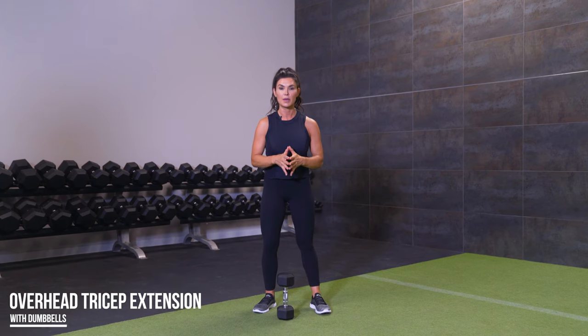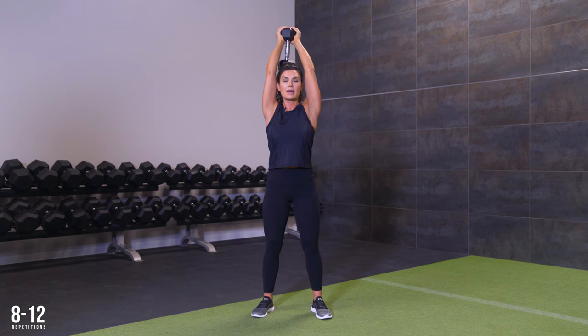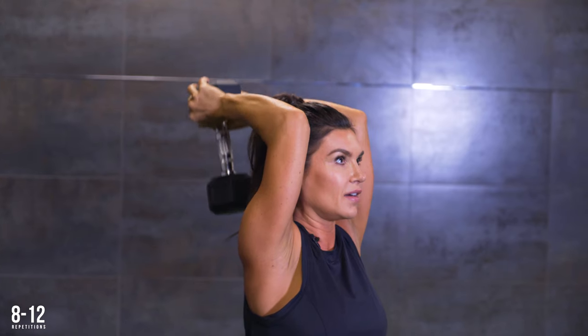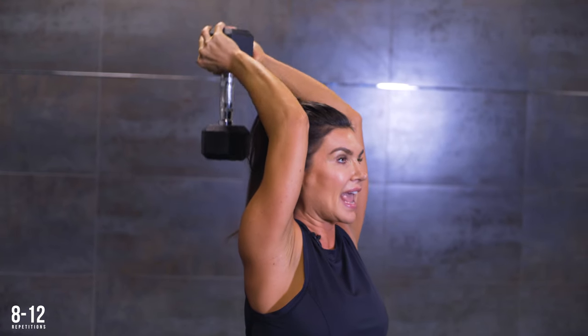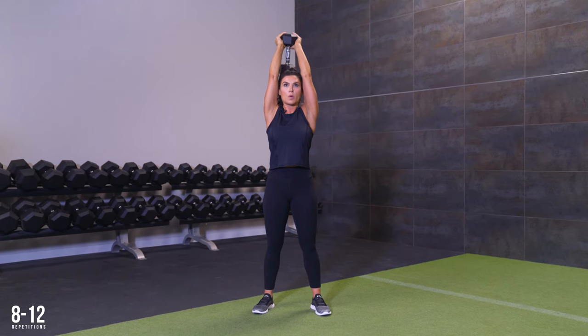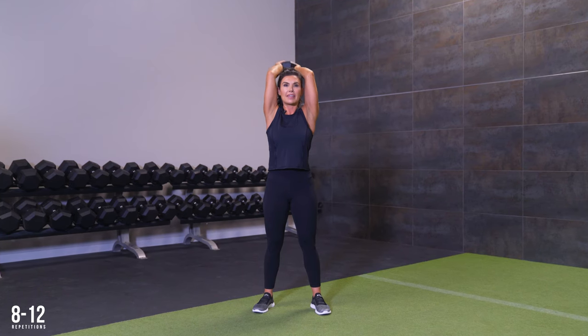Next muscle group is our triceps, and we're gonna do an overhead tricep extension. It's important to notice where your elbow is — keep it up here by your temples. Don't let it swing forward; you're getting a stretch on your triceps while you perform the exercise. Pick up a dumbbell, take it around and hold it on top above your head. Pull your shoulders back, then pull your ribcage in and squeeze your glutes so you're not flaring your ribs. Take it back, exhale up. Maintain those upper arms vertical as you lift and as you lower, keeping the core tight and squeezing the glutes, maintaining that upright position.